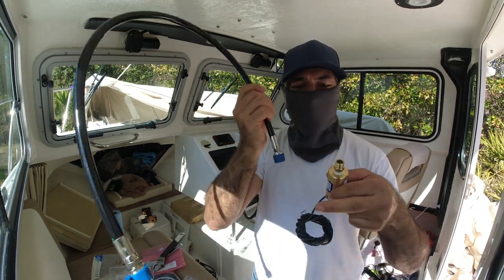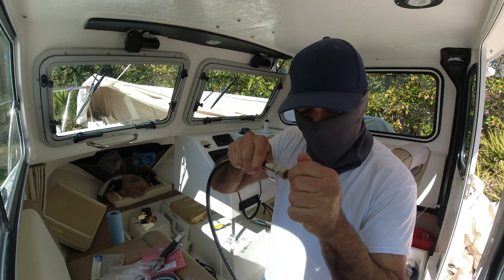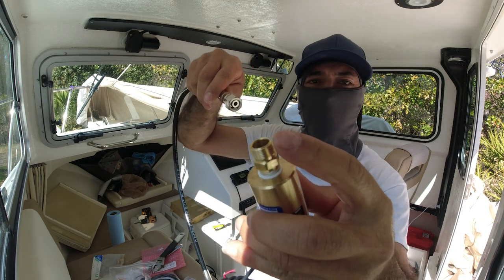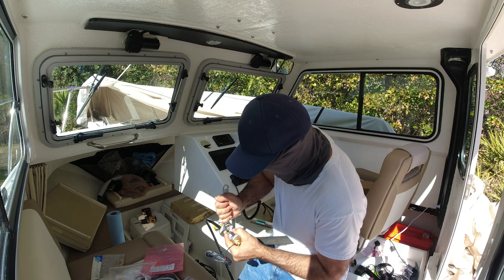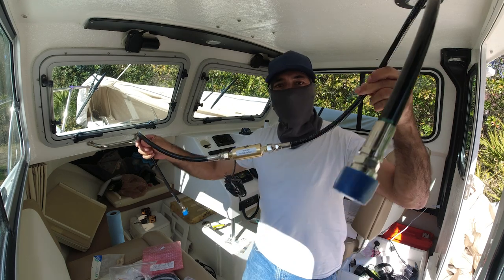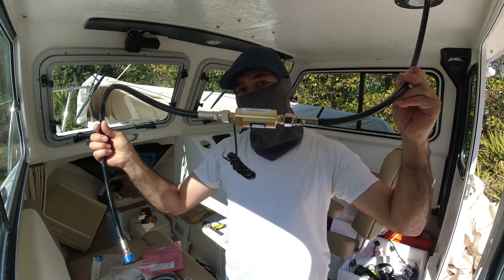The next step is connecting these hoses to the shuttle drive. These connections are hand-tight and no thread sealing is needed because they have a bushing inside — so no thread sealing on these connections. Same thing with the other side. The shuttle drive is now connected — it's easier to make connections up here than down there, so you connect it properly.